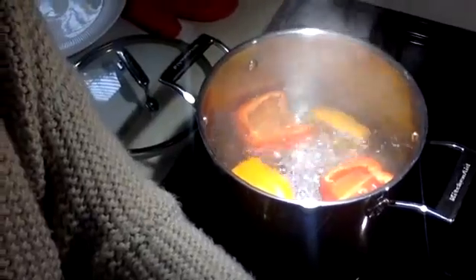Now I'm going to check on the peppers. You can see they're cooking and look good — I'm going to take them out. You can take them out easily with a fork because of the ridges on the outside, or use a slotted spoon. Then just set them aside on a plate and leave them there until we're ready to fill them.